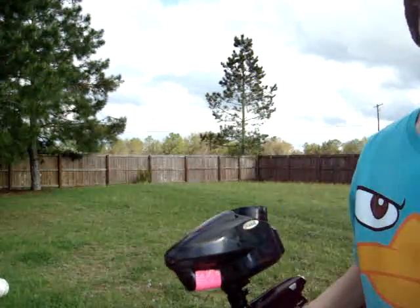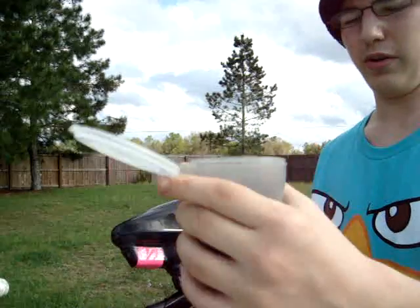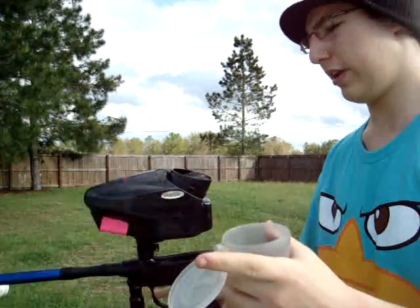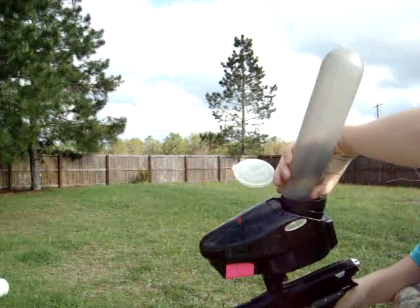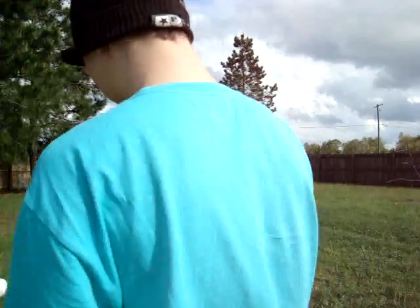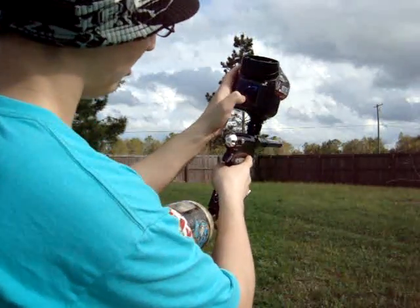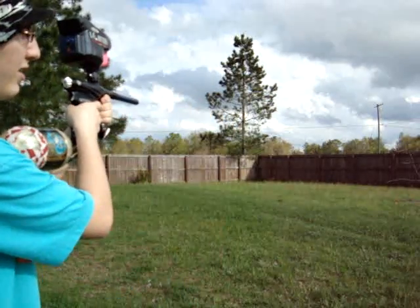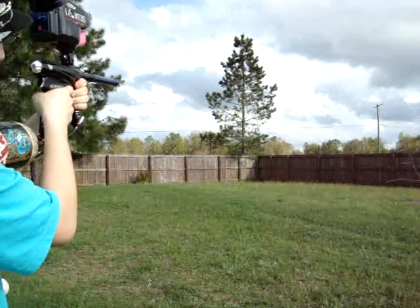I'm going to put a little less than a full pod of Valken Graffiti in. So let's shoot it. Turn on the Halo — it's on fine. And it's on PSP 3-shot cap at 10.5. Here we go.